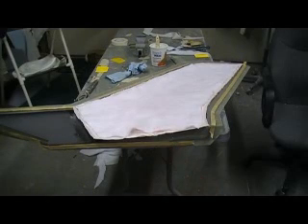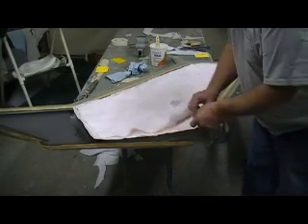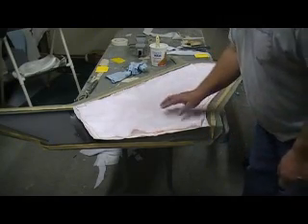Hey everybody, welcome back. Okay, here we are, we're putting our bagging material on. So far we got, on top of our foam, we got our fiberglass cloth, layer of peel ply, and our matting.